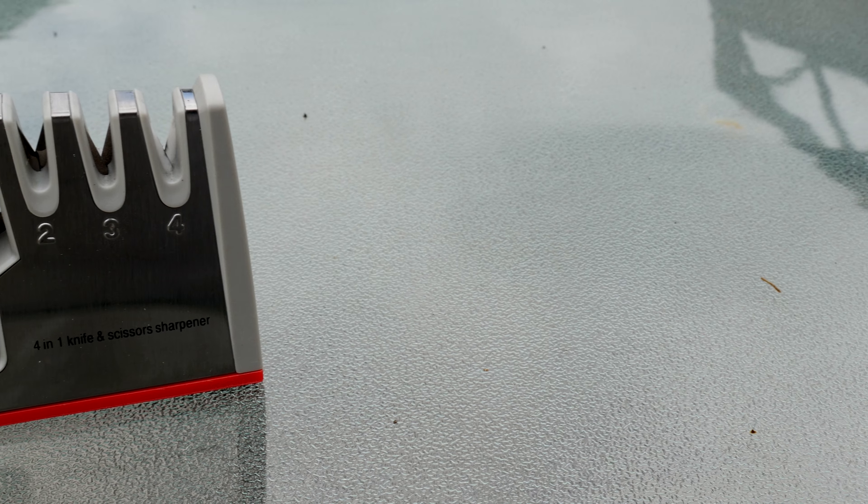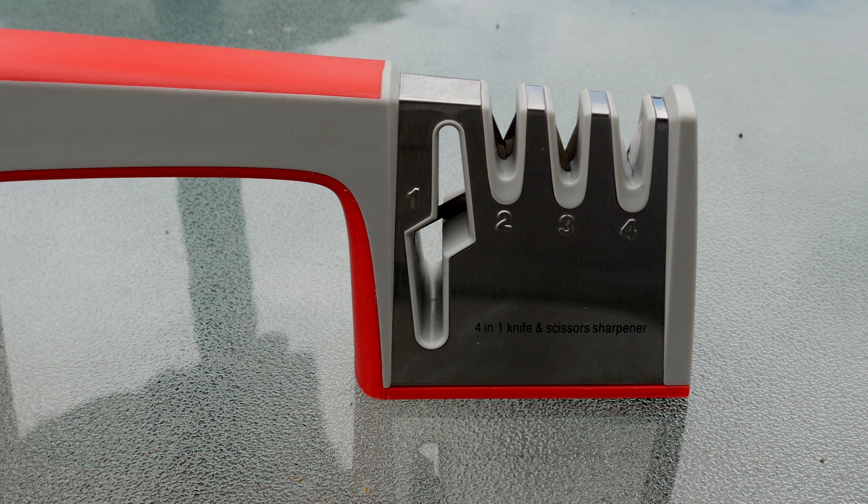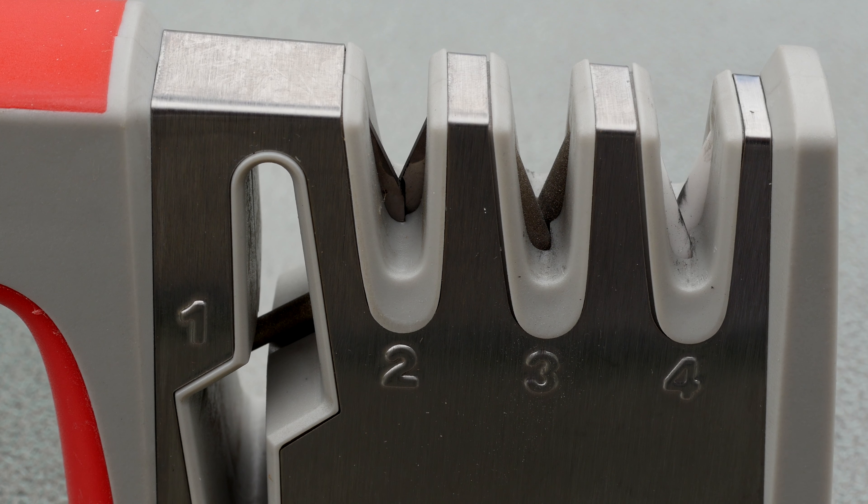Hey guys, this is Mark with iAppleType128, and today we're going to be checking out the Dunley 4-in-1 knife sharpener. This knife sharpener allows you to sharpen knives with very different types of blades, as well as scissors, which is by far my favorite part of it.